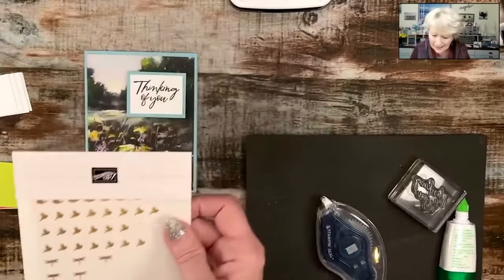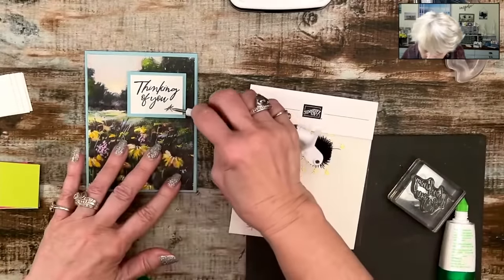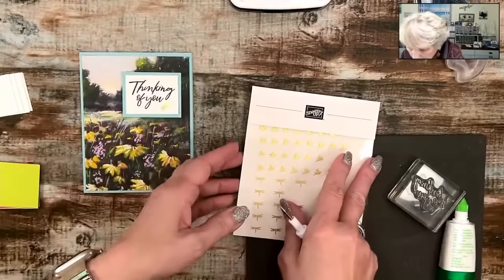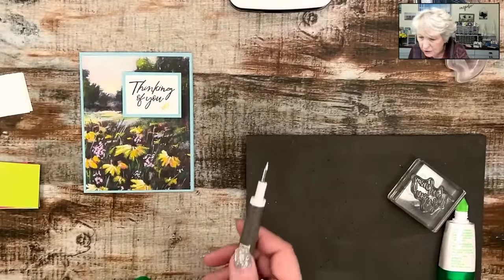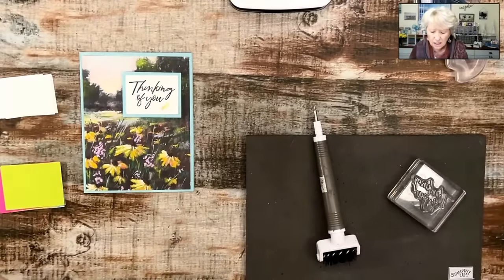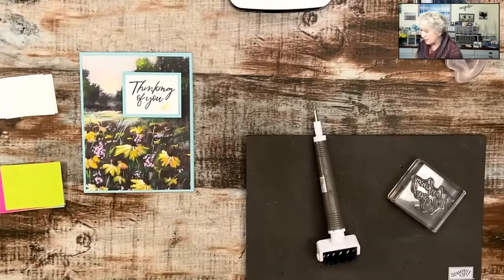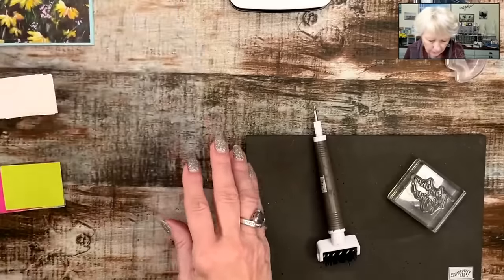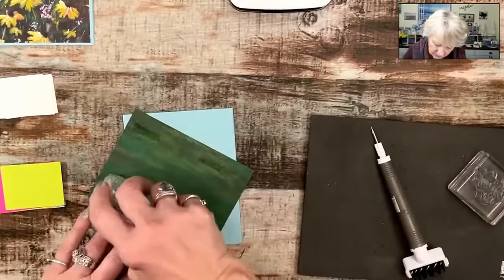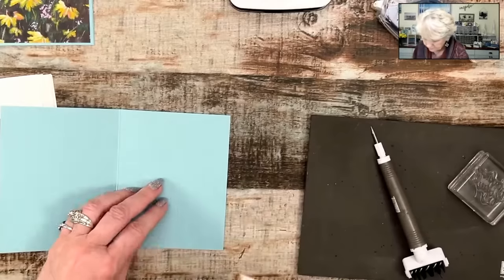Just remember — these embellishments are not available right now, they'll be back in stock later. But these are online exclusives, so they're not going to go anywhere. I think I just want one little dragonfly: thinking of you. Jane says she doesn't know what to do with busy designer series paper. Sometimes we feel like we need to put something bigger over it, but we absolutely do not. We simply don't have to cover up the whole thing.